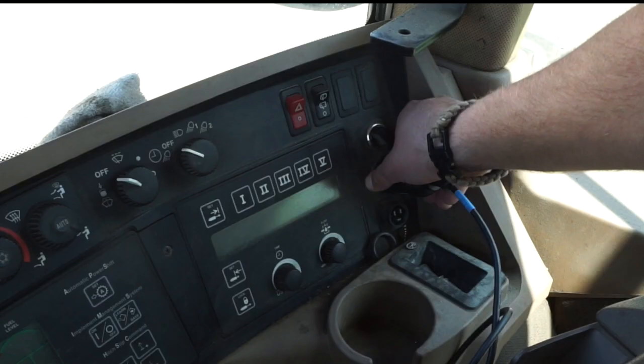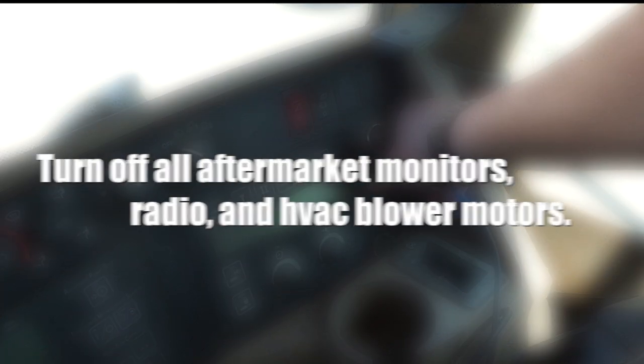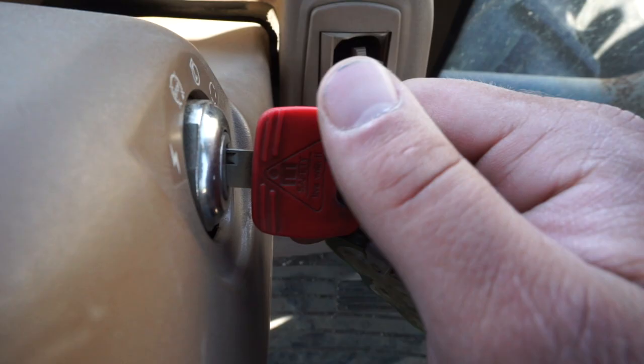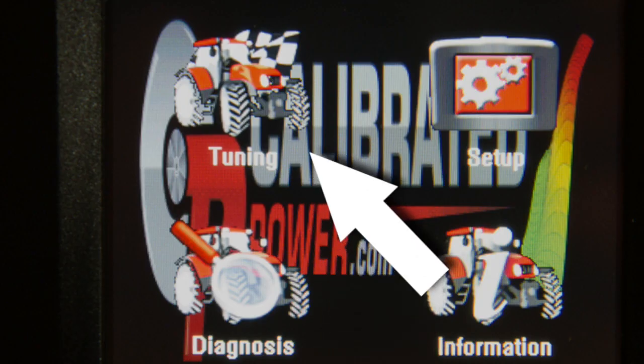Plug the round 9-pin connector back into the tractor. Please make sure all aftermarket monitors and blowers are turned off, just like before when you read the file. Turn the key to the run position. Once the power manager is on the home screen, click on the tuning icon in the left-hand corner again.